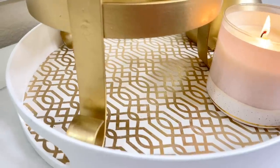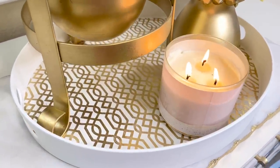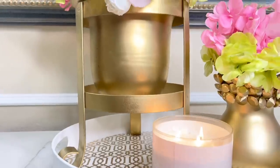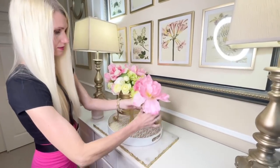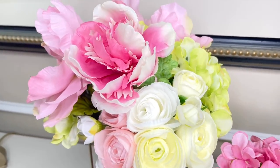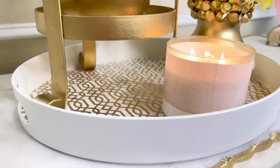I'm displaying this on a tray also from Walmart that I spray painted white and mod podged some beautiful wrapping paper to the bottom. I added a tall gold plant stand — a thrift store makeover — along with some beautiful flowers coordinated with our newly updated vase, and a candle at the bottom of the tray.